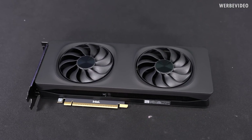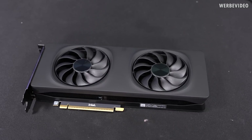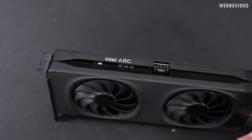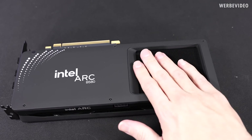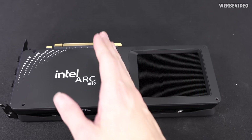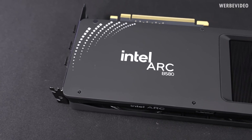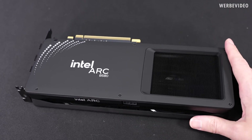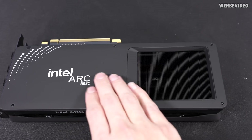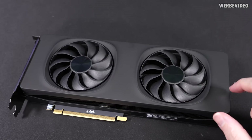We have what Intel calls the limited edition ARC design. It is design-wise very similar or close to the previous card and I think it looks pretty awesome. It has a single 8-pin PCIe connector. If you flip it around you can see this big hole where you can see the heatsink — that is for the cooling, so the PCB is essentially just this long. Then we have the ARC B580 logo on the backside, and the backside appears to be aluminium but the front is plastic at least.